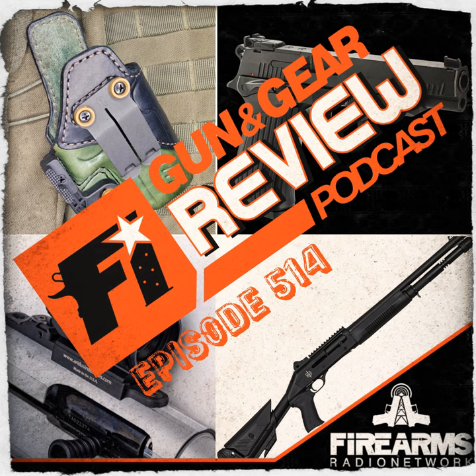Next up: the Bursa TPR-9XT. MSRP is $899.99. Seeing 'Bursa' and '$900' in the same sentence raises eyebrows, but let's get into it.